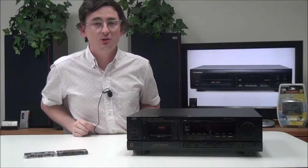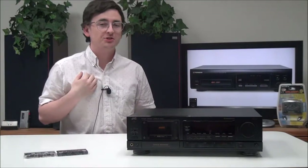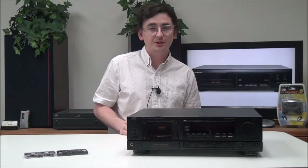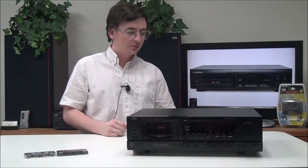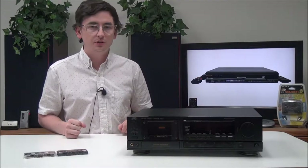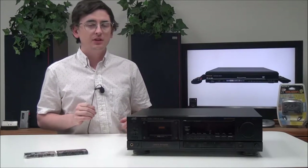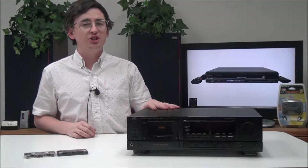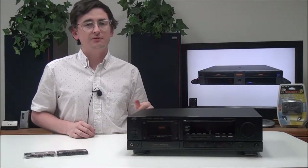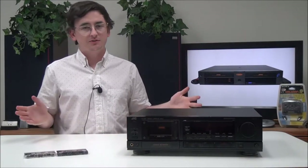Hey, what is up guys, welcome into For The Low. My name is Spencer and today I've got this JVC single cassette deck player and recorder to show you. The model number is TD-R611. Do you know what the acronym JVC stands for? It stands for Japan Victor Company — if you didn't know that, now you do.